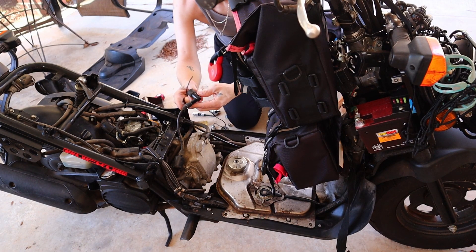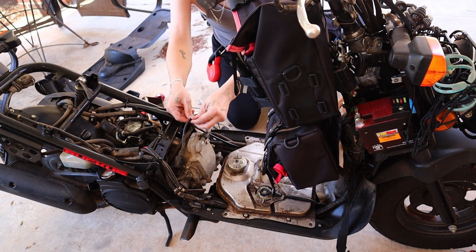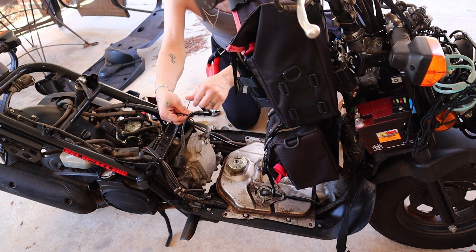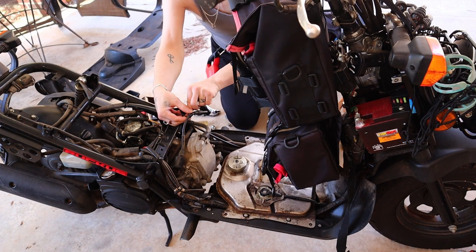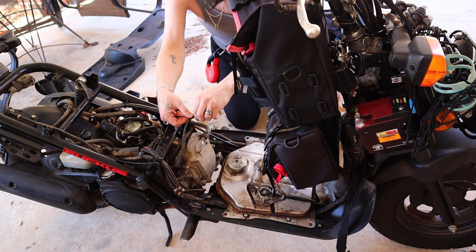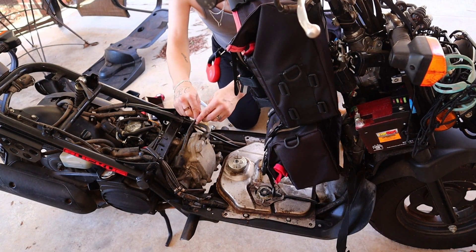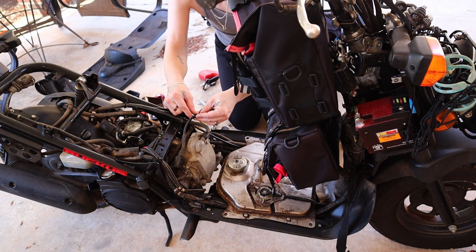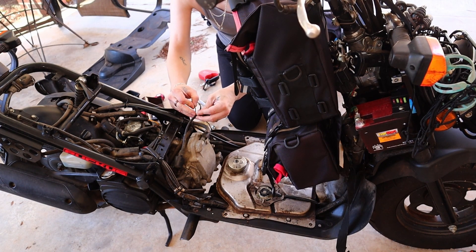You've got your spark plug wire right here and all you're supposed to do is wrap this around your spark plug wire four times. This is like a $14 tachometer you can get from a lot of places — I got it from Amazon. You wrap it four times right above this rubber seal, so you've got four coils of wire like so.